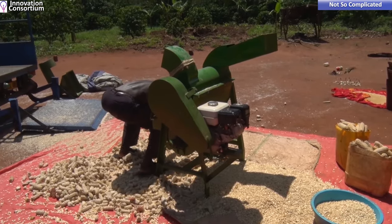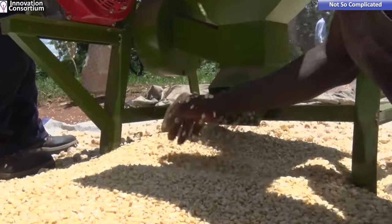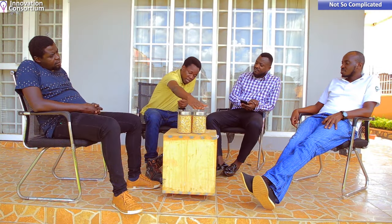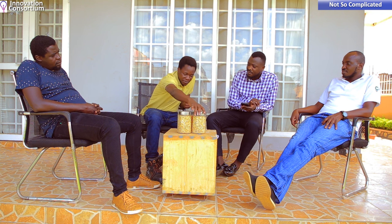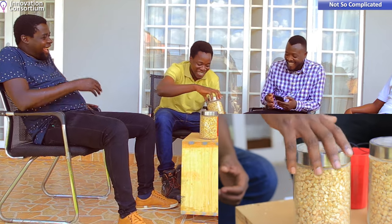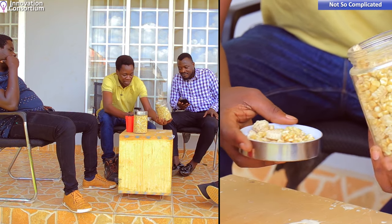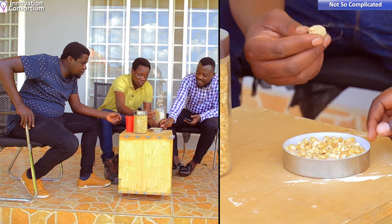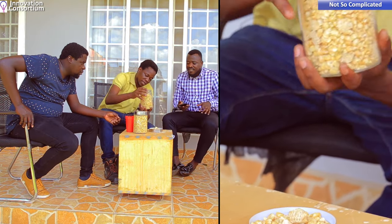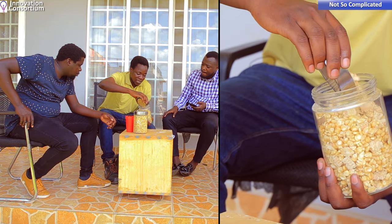The need for this machine came from the poor quality output of existing machines on the market. I have two samples of maize here — if you zoom in, you can see that in this cup there are grains with little pieces of broken cobs. This is what people used to get from machines on the market — pieces of broken cobs and little pieces of dust, what we call chaff.